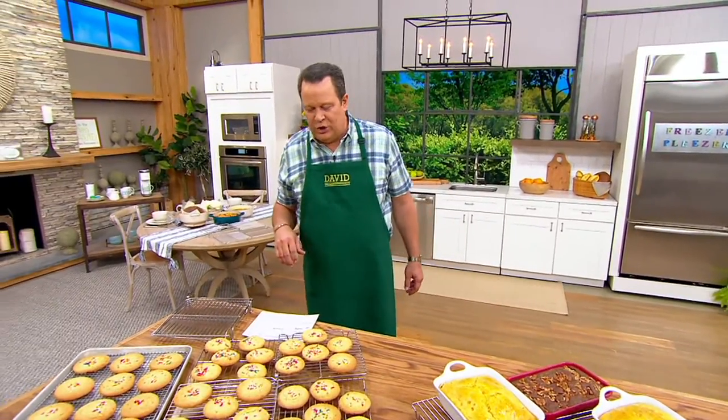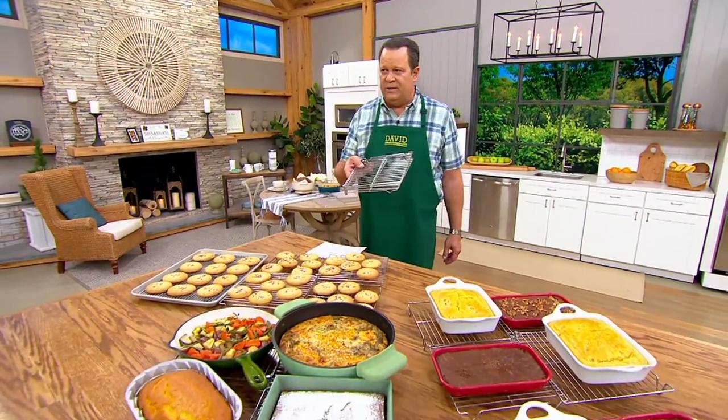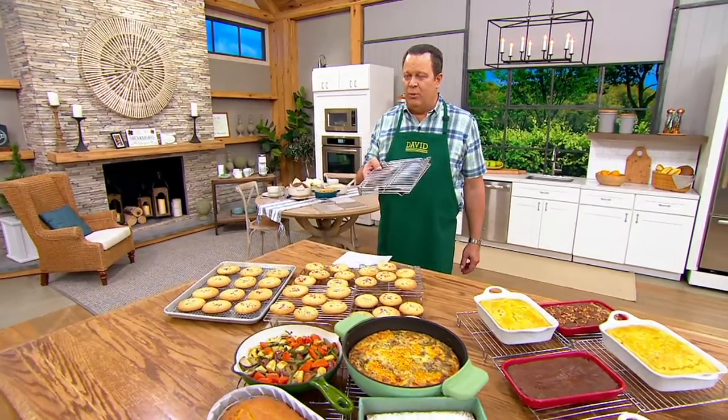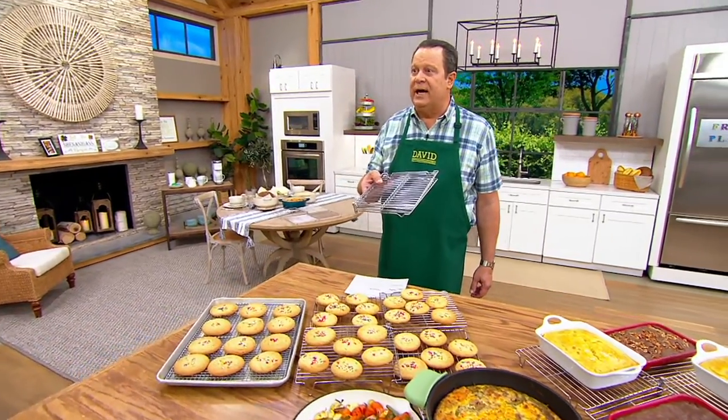This is something that has earned the Good Housekeeping seal of approval, and what we're talking about is a cooling rack. And you're saying, wait, David, it's just a cooling rack? Well, what if I told you it could grow in size? What if it could quadruple in size?